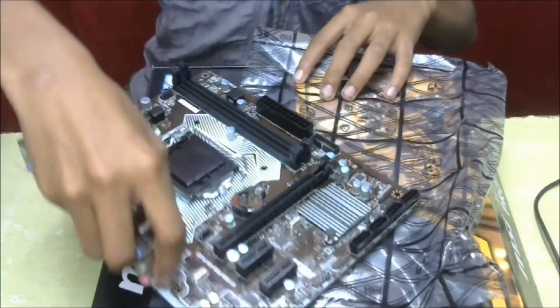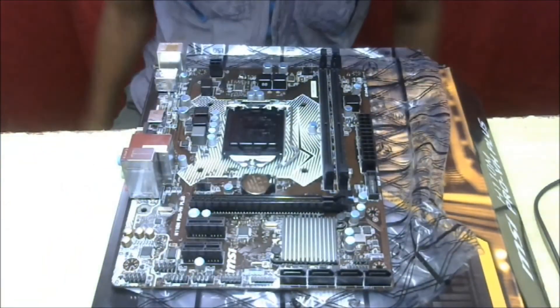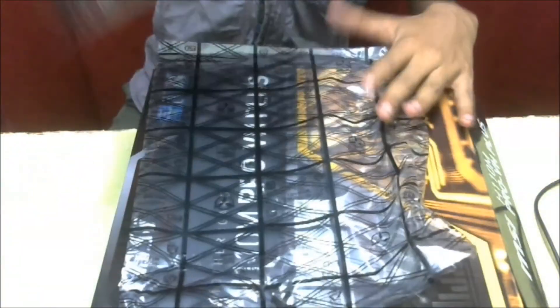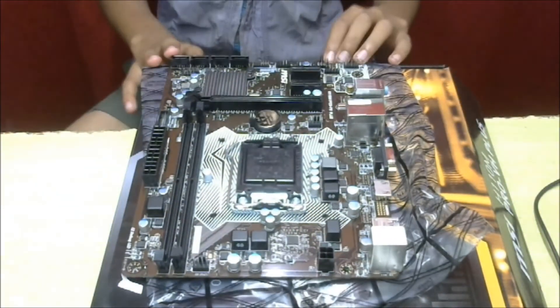Here you can see four SATA ports. It is a very entry-level motherboard and it performs well for general use and gaming.